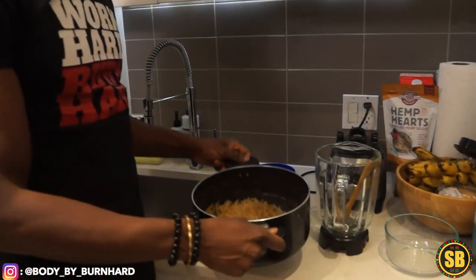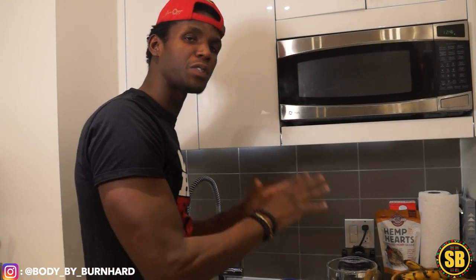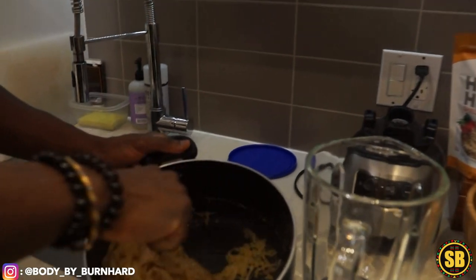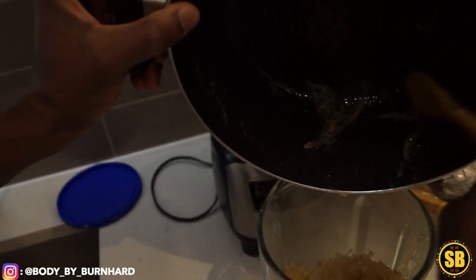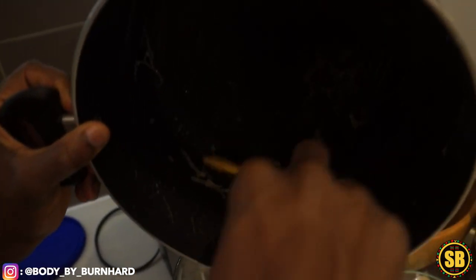This is the bonus right here — I'm going to show you what to do with the actual sea moss itself. What I'm going to do is put the sea moss in the blender, blend it, and then take it out and use it as a base to create a nice protein smoothie. Let me scrape out everything, because this is too good.